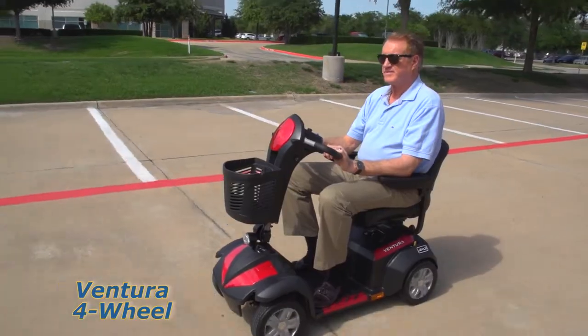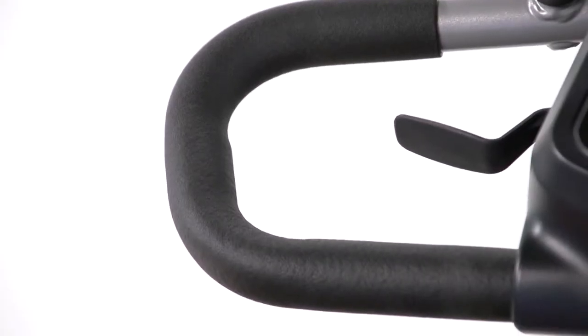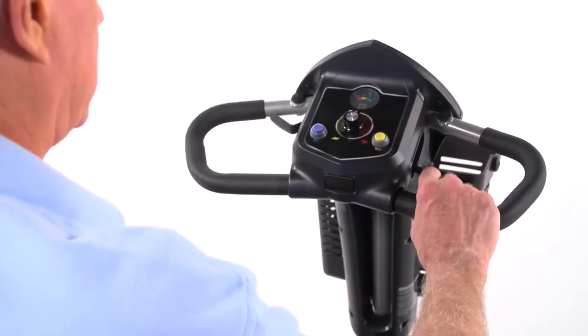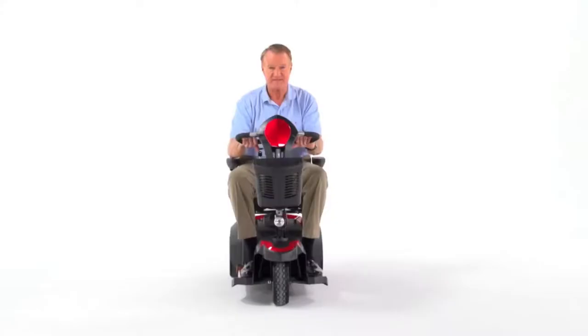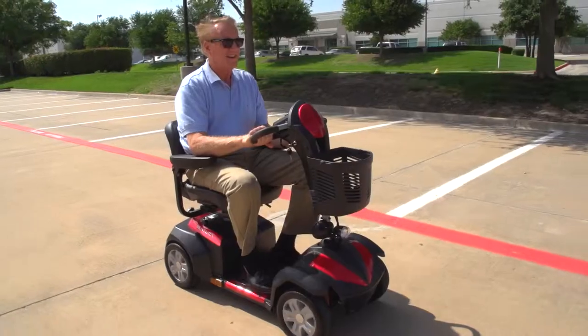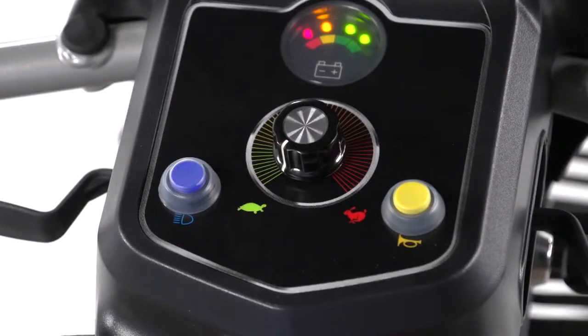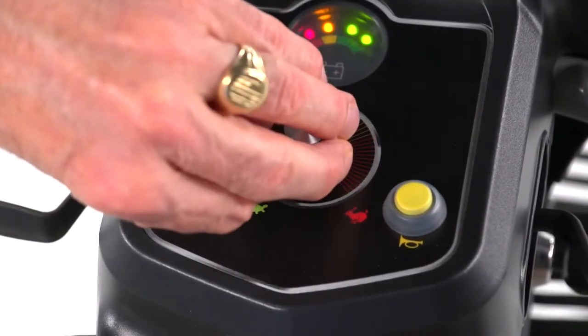Both models are incredibly easy to drive. A key switch starts the scooter and the simple push-pull throttle control and wrap-around delta tiller make it easy to accelerate, back up, and stop even for those with limited dexterity. The Ventura's top speed of more than 5 miles per hour can be adjusted on the fly by turning the dial on the control panel.